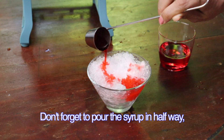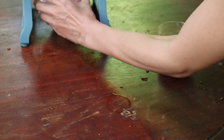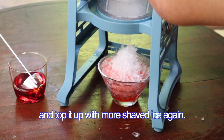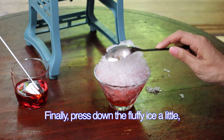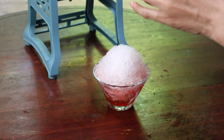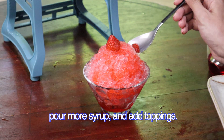Don't forget to pour the syrup in halfway, and then top it up with more shaved ice again. Finally, press down the fluffy ice a little, then pour more syrup and add toppings.